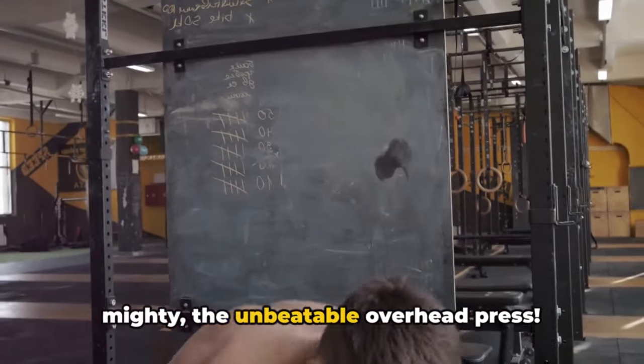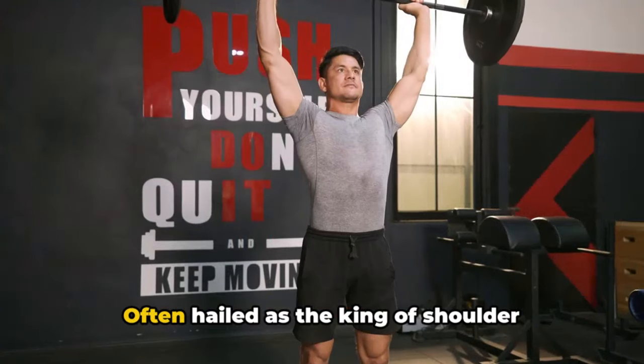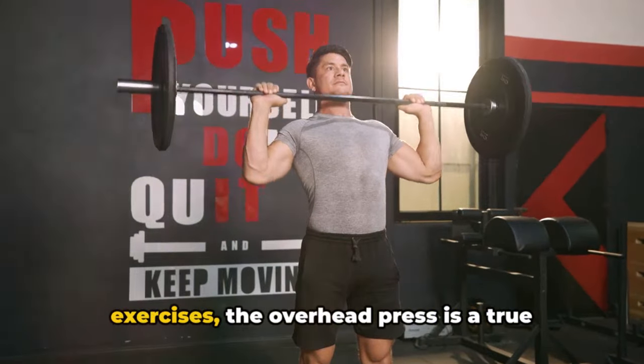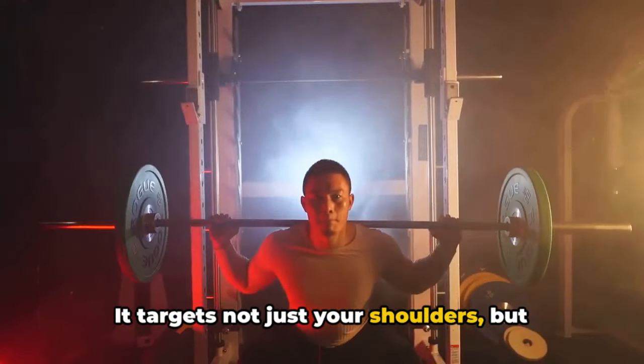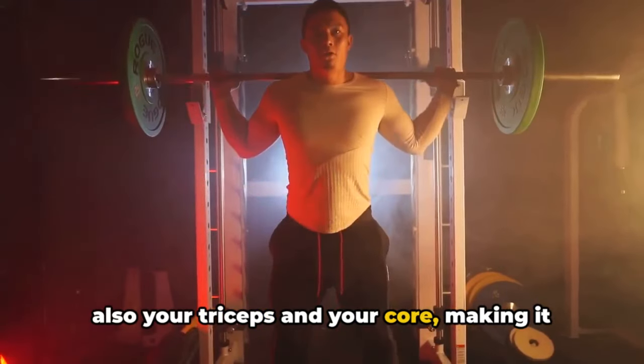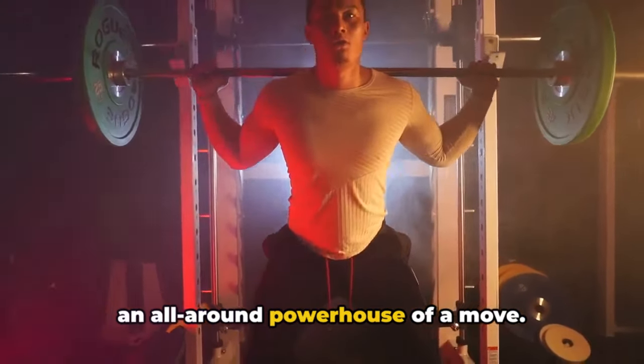First on our list is the classic, the mighty, the unbeatable overhead press. Often hailed as the king of shoulder exercises, the overhead press is a true testament to upper body strength. It targets not just your shoulders, but also your triceps and your core, making it an all-around powerhouse of a move.